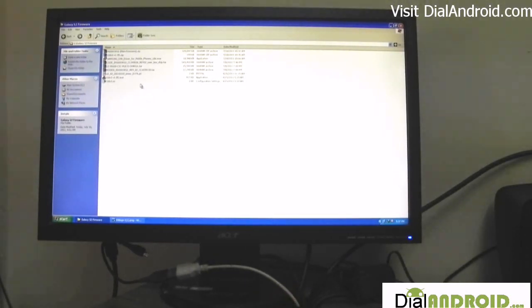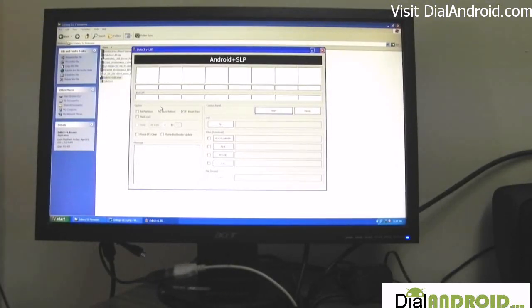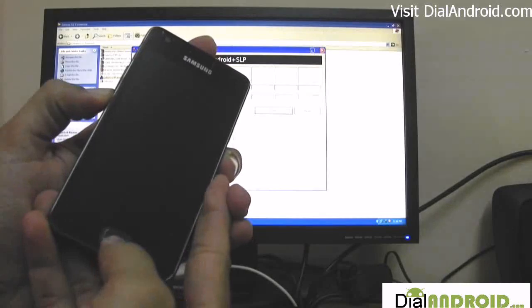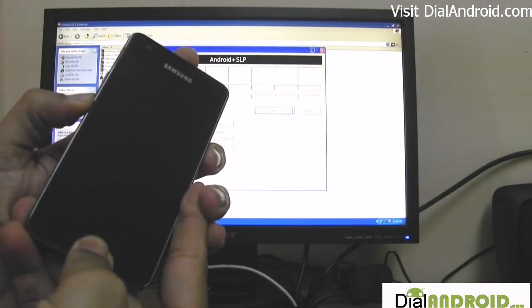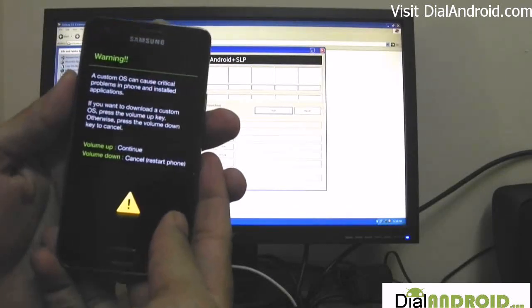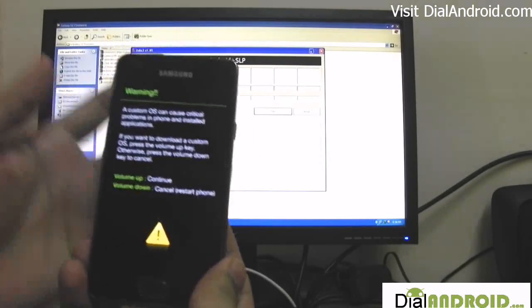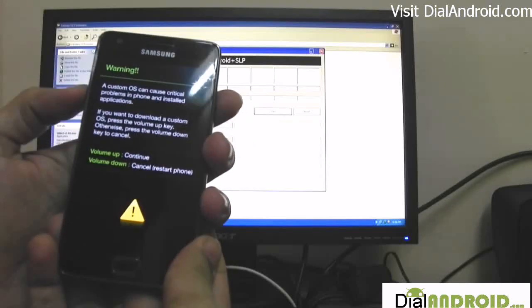If you have already installed the Samsung USB driver, just run the Odin program. Now we have to start our Samsung Galaxy S2 into downloader mode. For this, you need to press the volume down button and the home button, and then switch on your phone. This will show you a warning that a custom OS can cause critical problems in the phone. Anyway, you have to accept it — just press the volume up key to accept it.